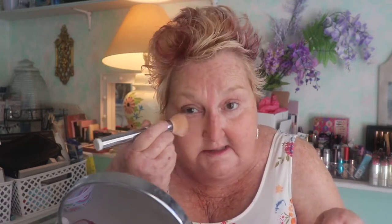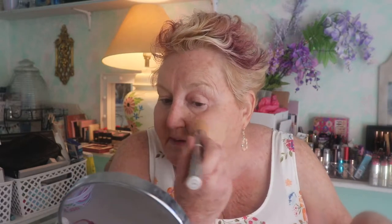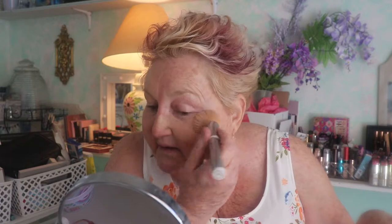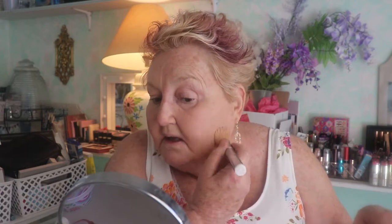It blends out on the skin really easily. I seem to have moved it all around — let's try this side now. It's really nice coverage and I think I matched my color fairly well too. I'm using this brush by IT Cosmetics, it's a foundation brush.